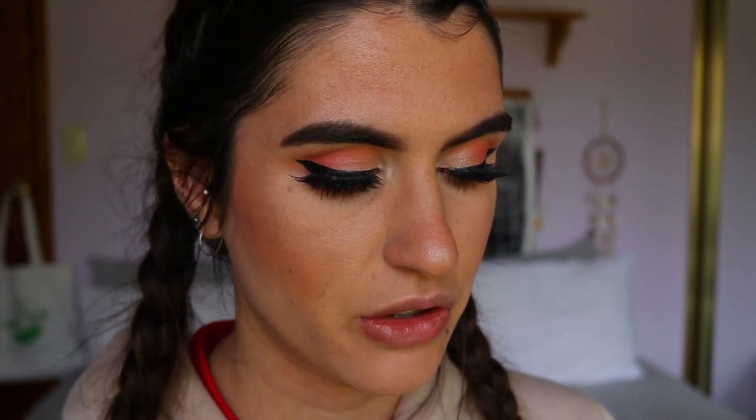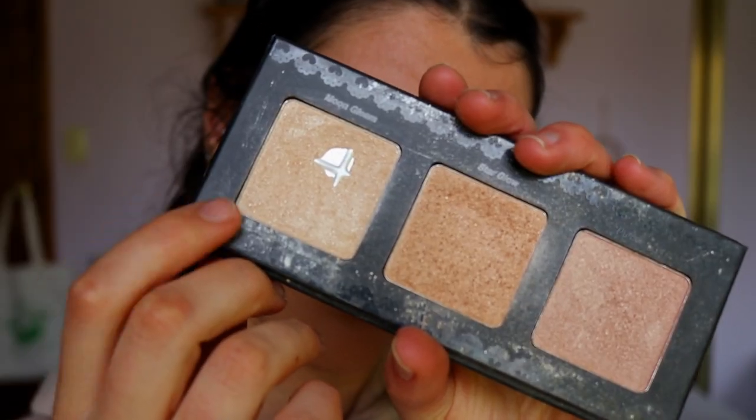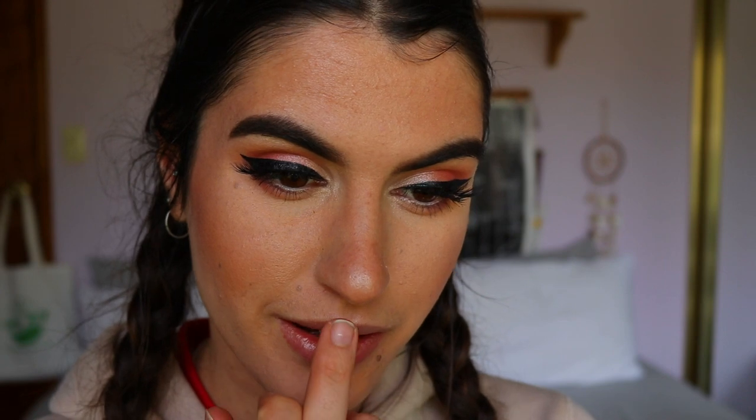Once my lips have been moisturized, I like to grab a highlighter. Usually people do this after they've applied their lip liner, but I do it before and after. Today I'm going to use my violet gloss moon gleam highlight from the trio. I'll go in with my finger and apply it over my cupid's bow — applying highlight to this area attracts light and makes your lips look lifted and more plump. I'll also apply it to the center of my bottom lip.